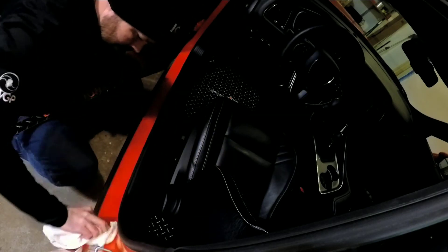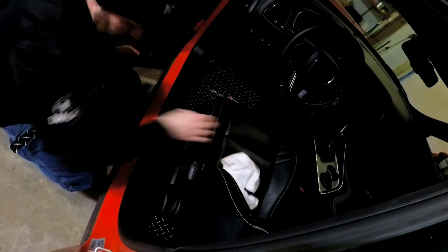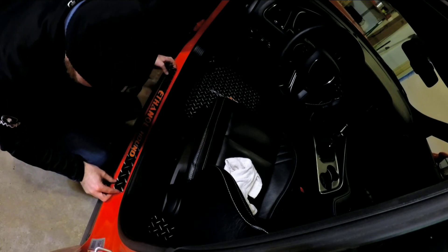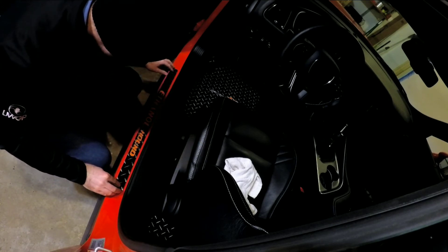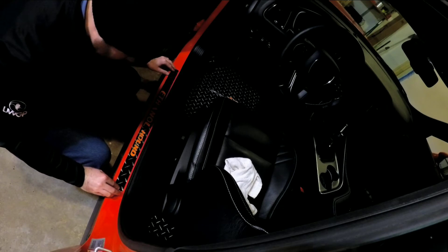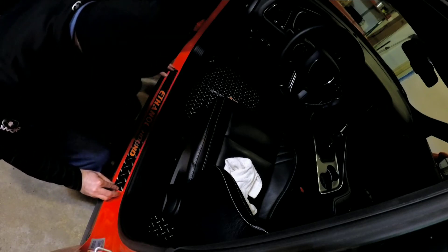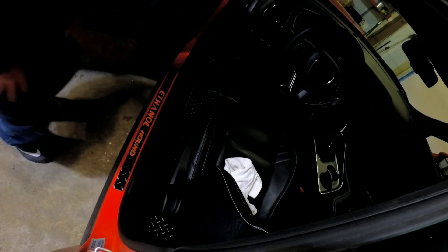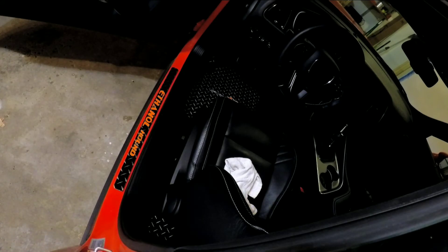Now we're ready to install the door seal. This is going to go right in this channel area, so let me clean it off and line it up next to the groove. There's a little bevel there, so just come down a little bit — it's pretty much going to go right there and stick right on. Every time I get in my car now I'm going to see 'Ethanol Hound' — that's awesome. Thank you Dean, thank you Diamond Mats, love it, it looks great.